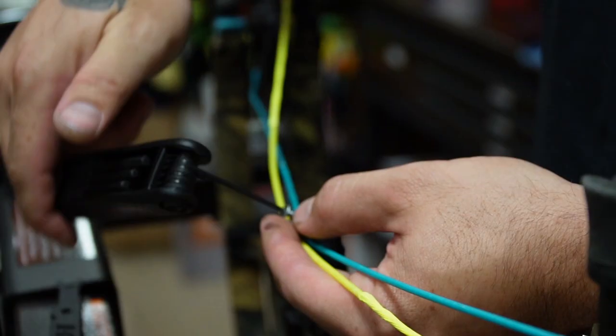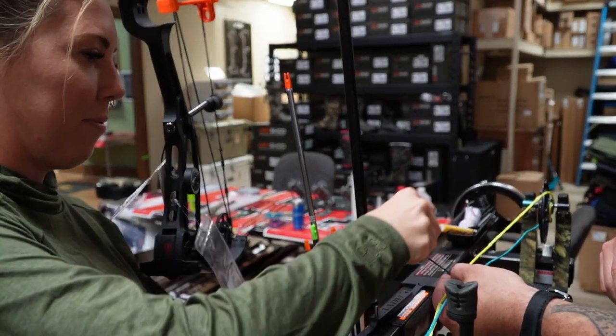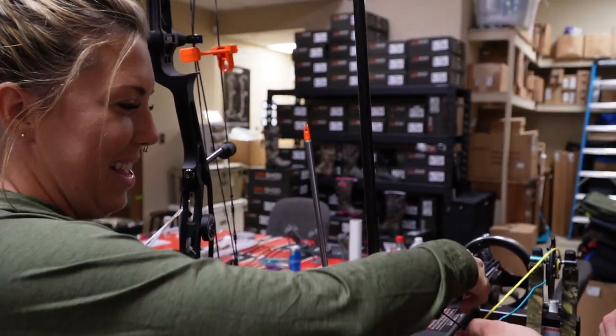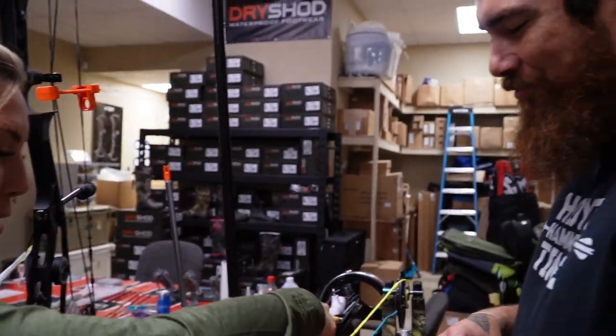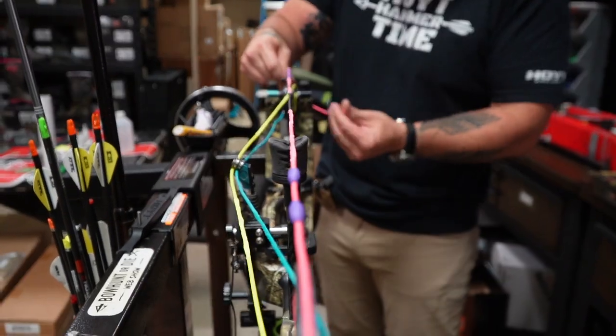Looks good. Brianna, why don't you tighten that up? So you restrung your entire bow as well? Did the whole thing on my own. You tubed it. This is always my favorite part when the main goes on.